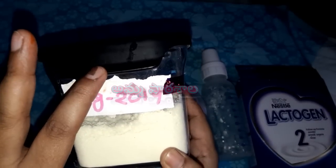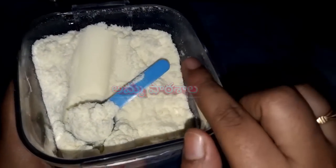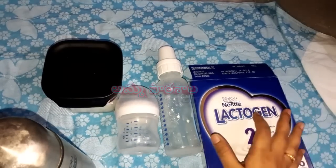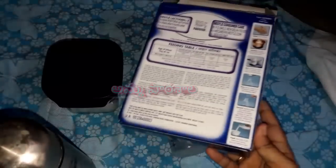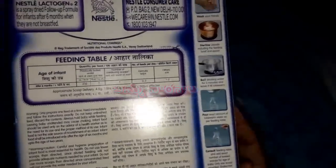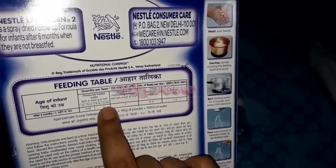You can use a dedicated spoon for formula. This is the milk - the basic ingredient. You can comment below. If you have a feeding table, you can prepare according to the feeding table. In 7 oz, we will use 7 oz of boiled water.